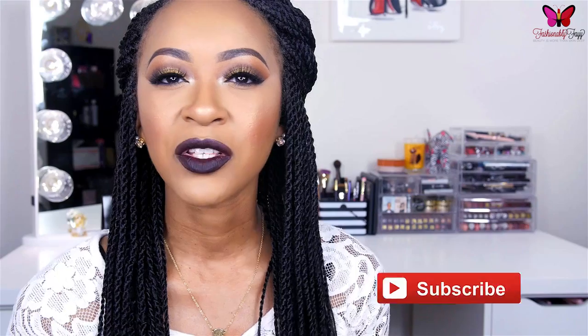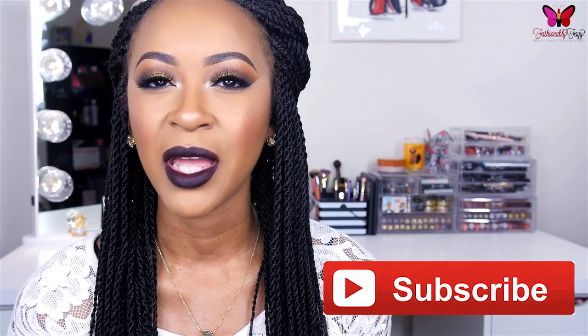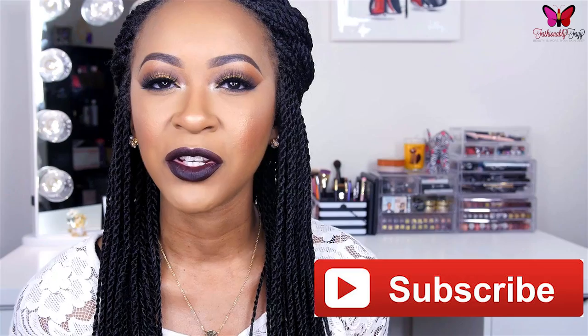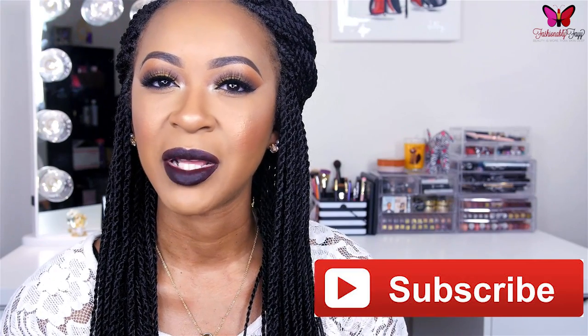But before we get started, if you are new — hey, my name is Faye. Thank you so much for stopping by and checking out this video. I really hope that you enjoy. If you do, make sure to give it a big thumbs up. Also, don't forget to subscribe to my channel — there will be a red button down below. It will add you to my fam here on YouTube and make sure that you never miss a future upload. So if you'd like to see how to recreate this fall inspired makeup tutorial, please keep watching.